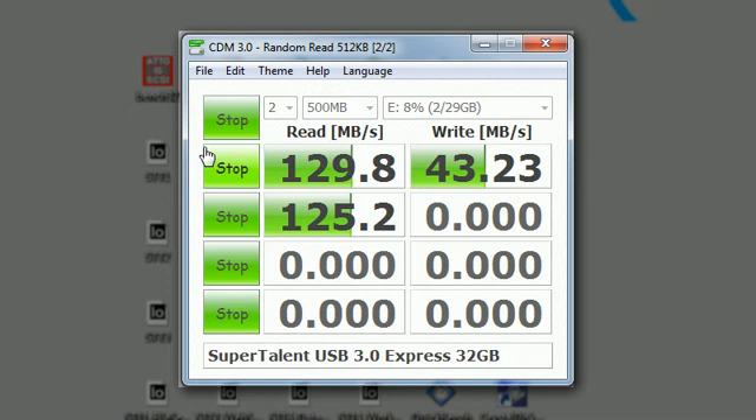Not only is this a very fast USB 3.0 drive, but using it as a USB 2.0 drive it is the fastest available. So this drive is really future proof — you could buy it today, use it as a USB 2.0 drive, and when you get to USB 3.0, it's just going to be that much faster.